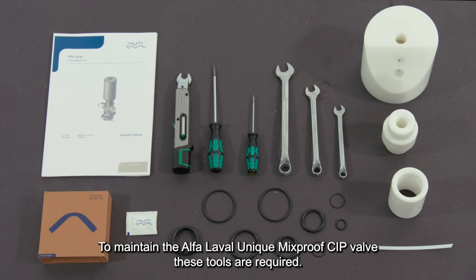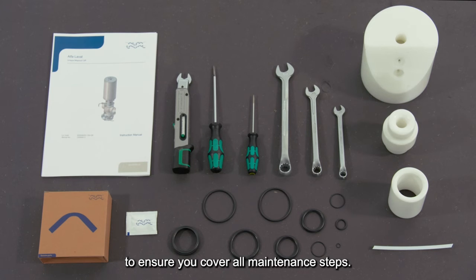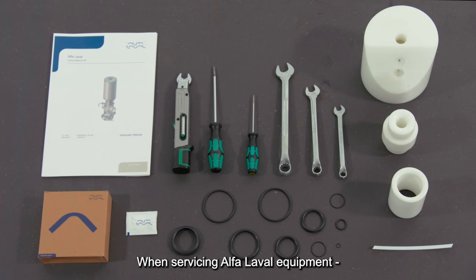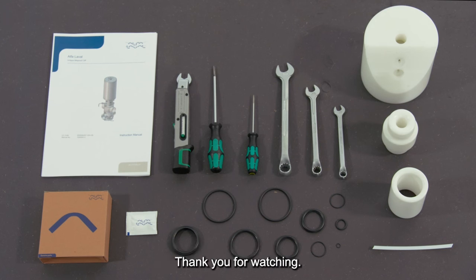To maintain the Alfa Laval unique mix-proof CIP valve, these tools are required. Always read the instruction manual thoroughly to ensure you cover all maintenance steps. This video only shows you some of the steps. When servicing Alfa Laval equipment, always wear appropriate personal protective equipment. Thank you for watching.